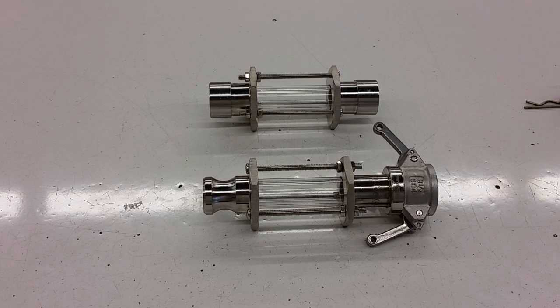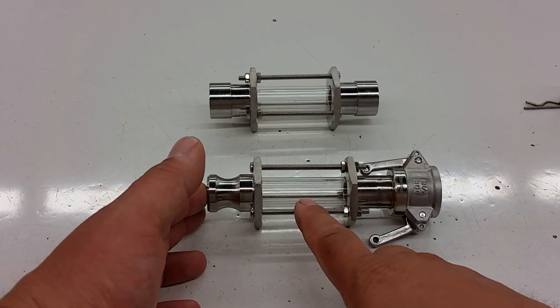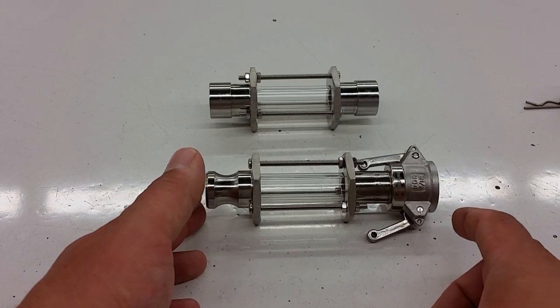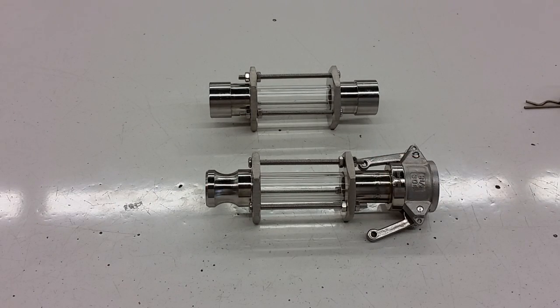Now a sight glass — you may know we've been selling sight glasses for showing the level in a tank — but these are sight glasses that show you what the liquid looks like as it's flowing through a plumbing system. These have been around on the industrial side or the commercial brewing side for quite some time, using a much bulkier design with tri-clover flanges on the in and out sides.